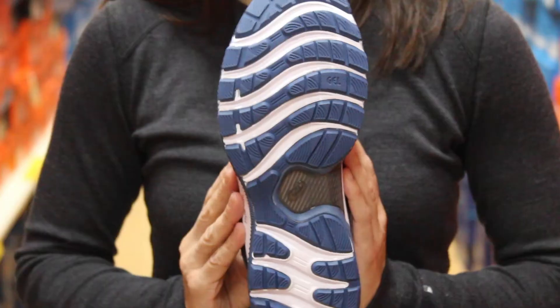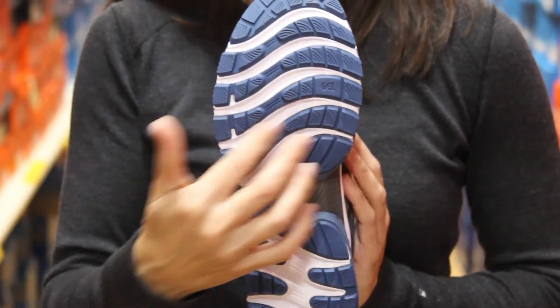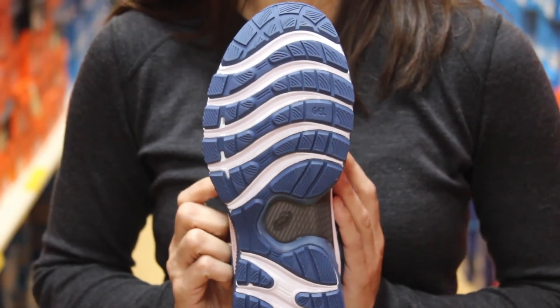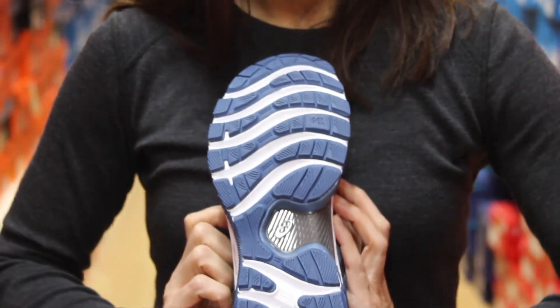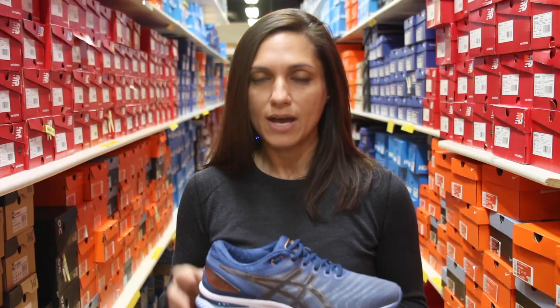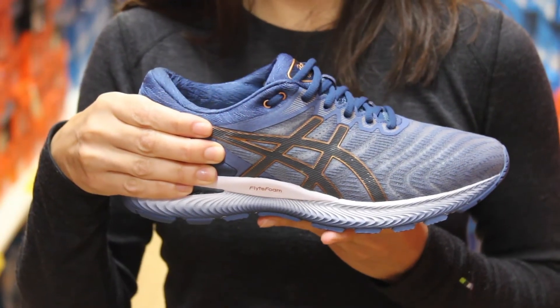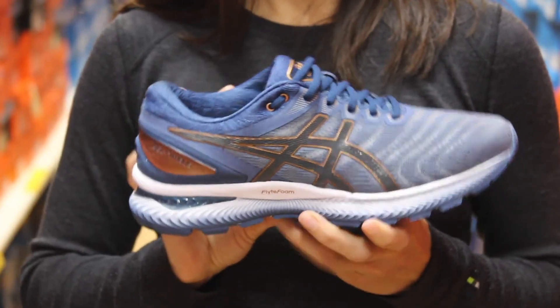They also increased the guidance lines here, the flex grooves — they're deeper now. So that's going to give you a nice smooth ride throughout. You're not going to feel a sloppy feeling when you're running at all. Your heel is also going to be nice and locked in, so you're not going to feel a lot of that heel slipping that you might have felt previously.